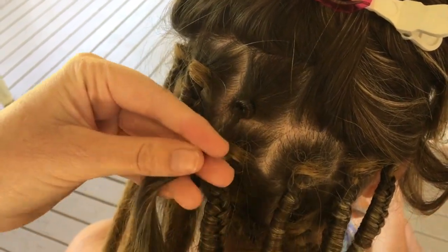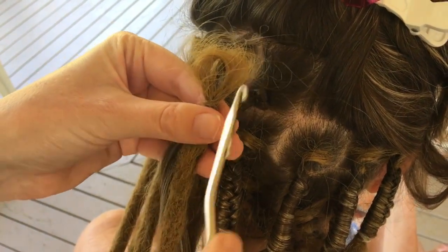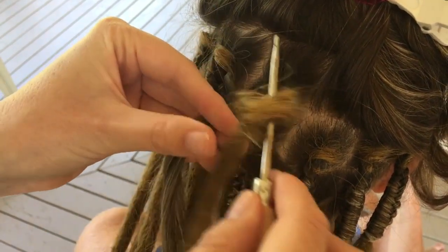Our crochet dreadlock extensions can be used to permanently lengthen existing dreads. However, this video demonstrates how they can be braided into undreaded hair.